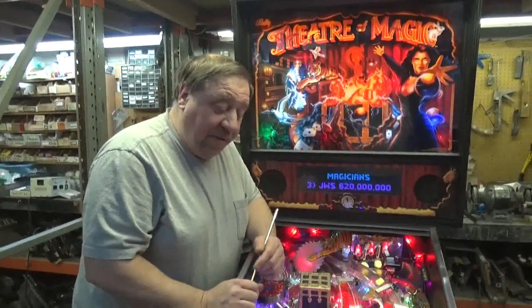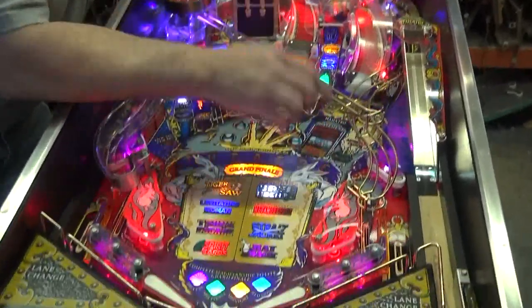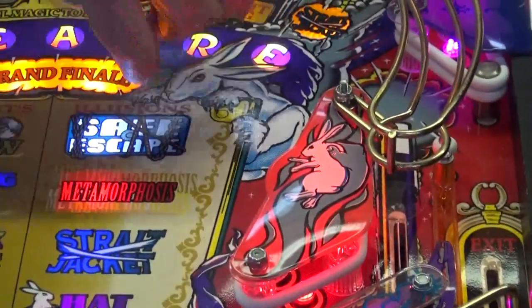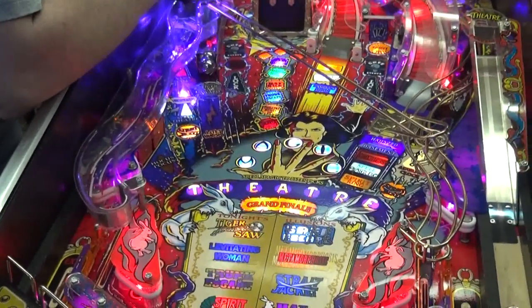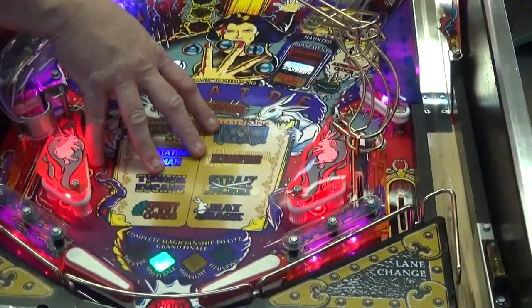Let's go over some of the things we've done. Brand new ramp in the center. There's not a single broken plastic on this, and we've also added clear washers under all the plastics so nothing on this machine will ever break again. We've also put super high LED lighting in this, so it gets this nice, brilliant look. And we have all LED lighting underneath the play field.